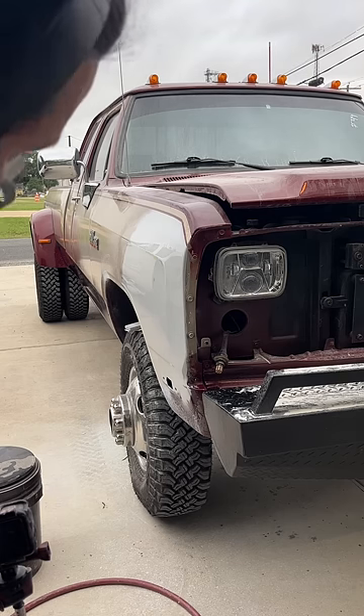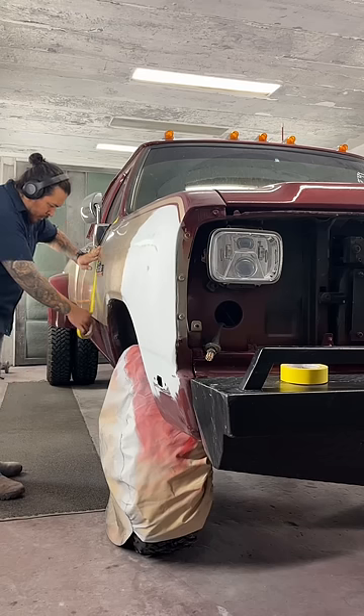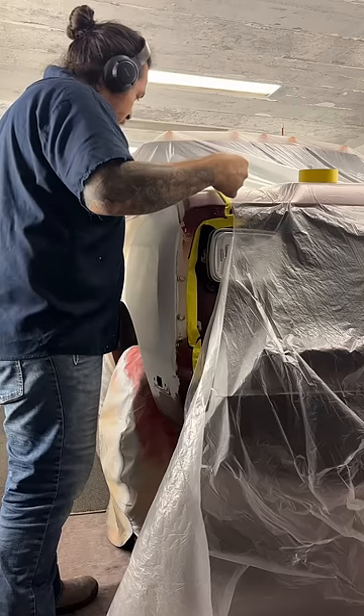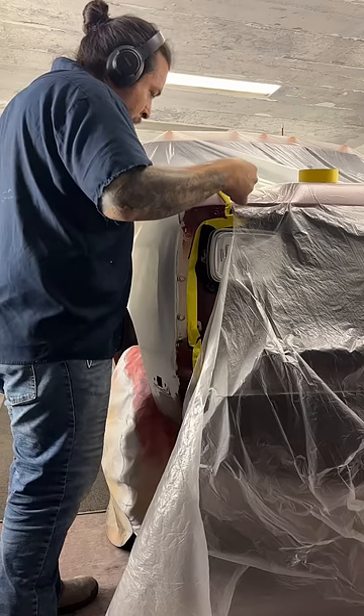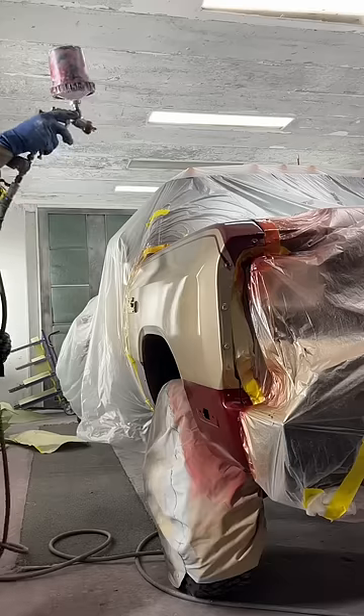Next, the truck goes into the paint booth for masking. I use my three-quarter inch yellow and inch-and-a-half yellow tape as well as plastic sheeting to mask off the area where I'm going to spray. I spray the area with my sealer, then my primary color, then my secondary color.